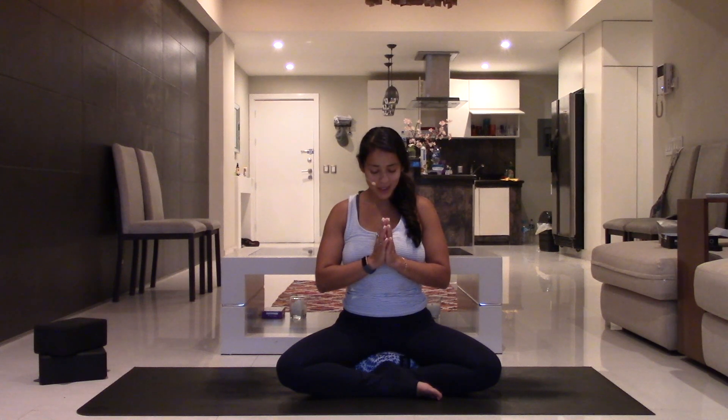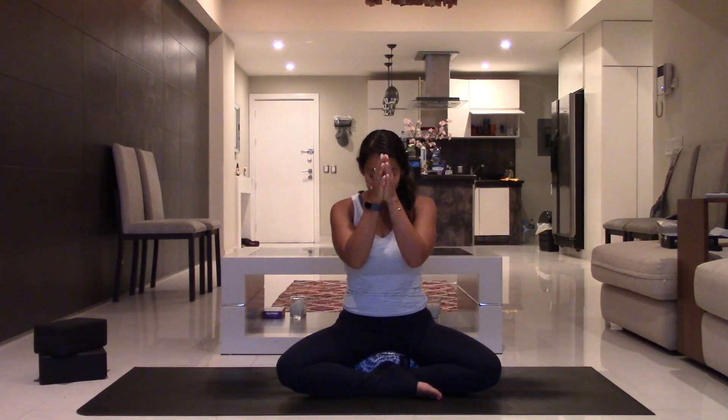Go ahead and bring the palms to touch at heart center and bow the head gently towards the hands. Thank you so much for allowing me to lead you in this pranayama practice today. Namaste. Thank you so much, yogis, for joining me here. I know it's a little different from what we normally do, but pranayama is an integral part of the yoga practice — it is one of the eight limbs of yoga. So it is just as, if not more important than the asanas, than the physical practice. If you'd like to learn more about the eight limbs, I'll link to an article as well. Thank you so much for joining me here on the mat, and I'll meet you right back here next time.